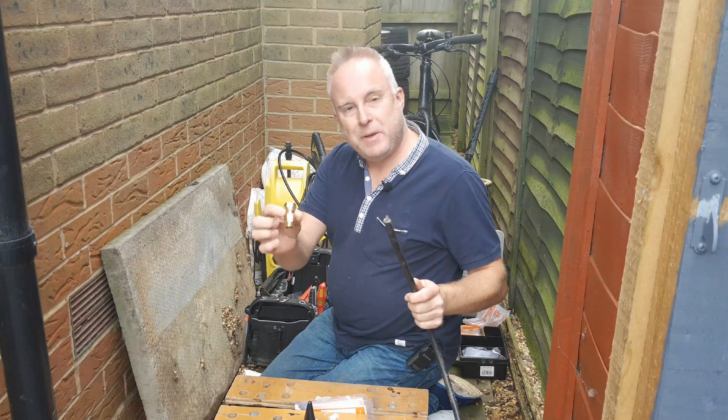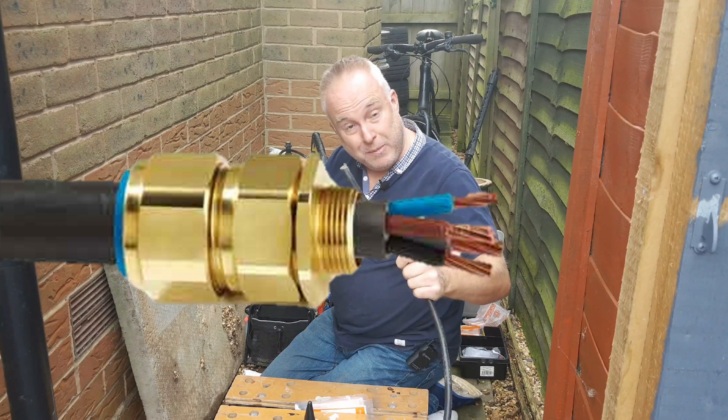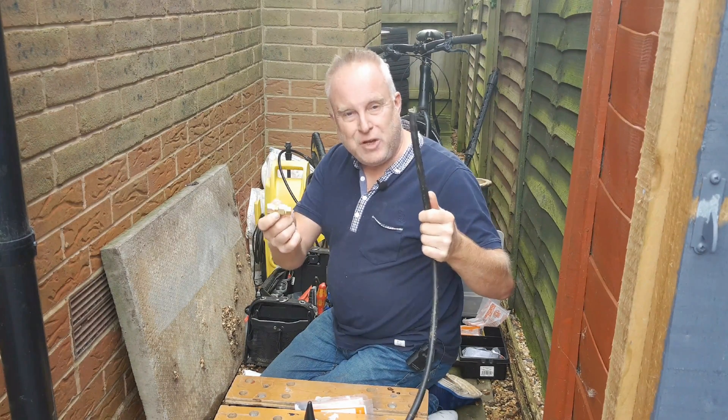Do you need to know how to make off an SWA gland so that you can complete a successful steel wire armoured cable installation? Well you've come to the right place. Stay tuned, let me show you how.